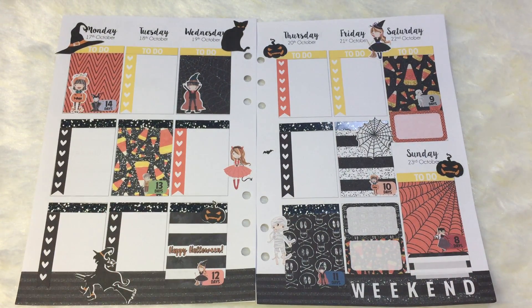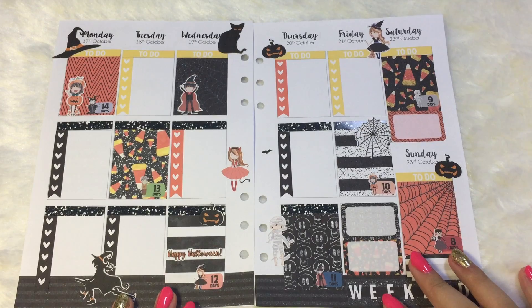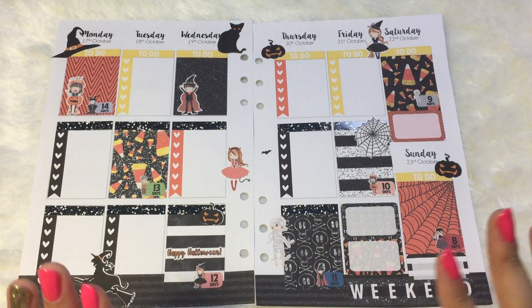I think that is so cute. So I'm almost done here — I guess I'm done. This is my finished spread for this week. Thank you so much for watching and see you guys in my next video. Bye bye!